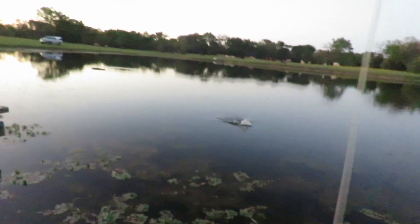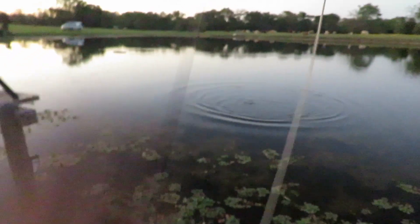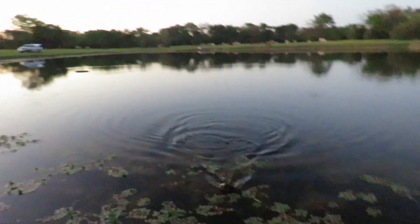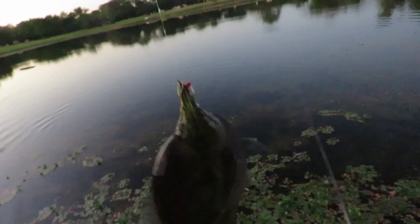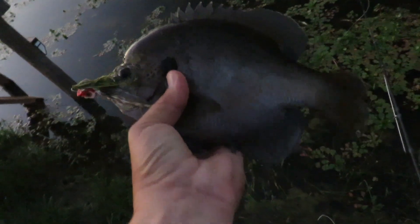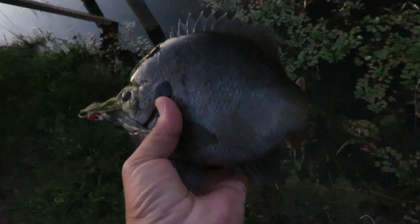Oh, another great big giant sunfish. Oh my lord. Oh my god. This thing is monster size. We've been growing them big. Look at this thing. Holy smokes.